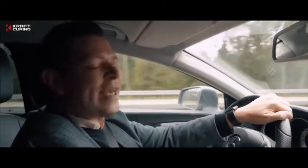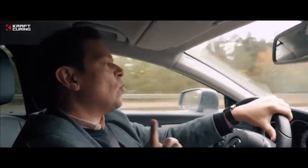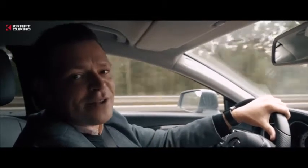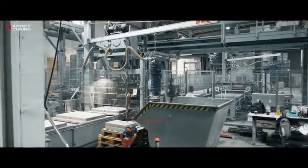Hello, this is Dennis. I just read an article in the CPI magazine on the controlled curing of concrete pavers, and I'm on my way to see the Quadrix curing system from Kraft Curing. Dennis arrives at Gottelmann Concrete Factory near Regensburg, Germany.